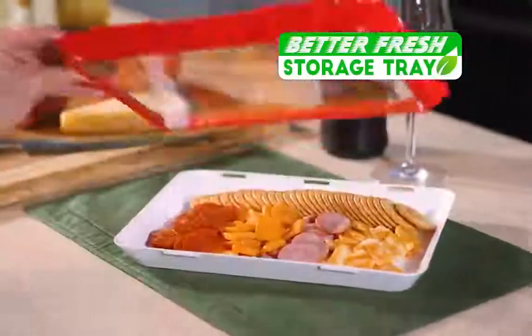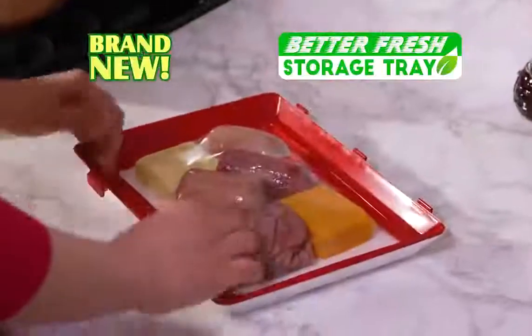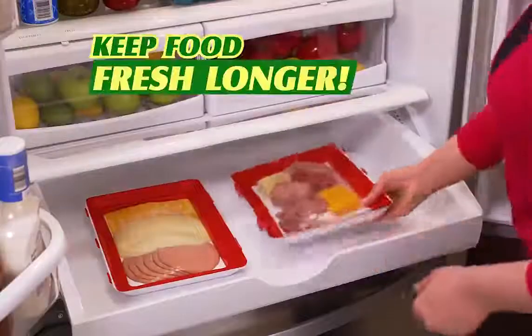Introducing Better Fresh Tray, the brand new storage tray with a lid that flexes to fit your food and keeps it fresh longer.